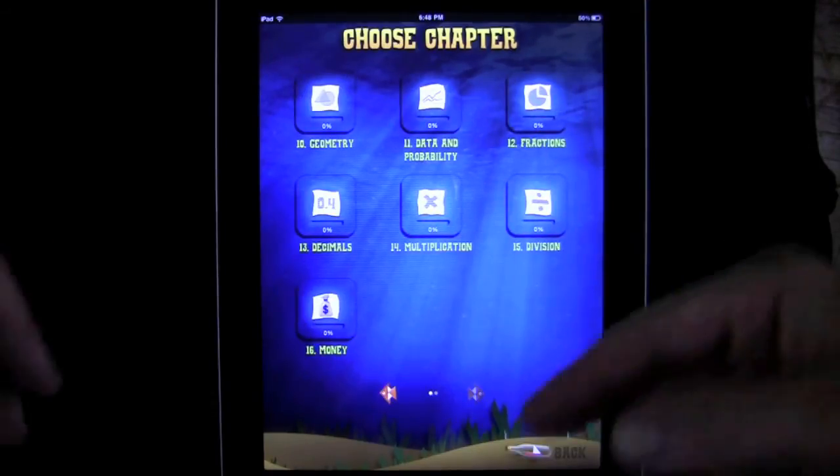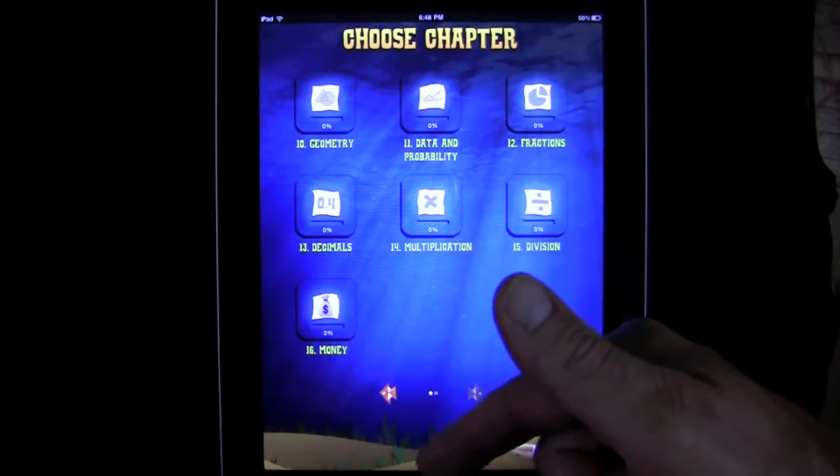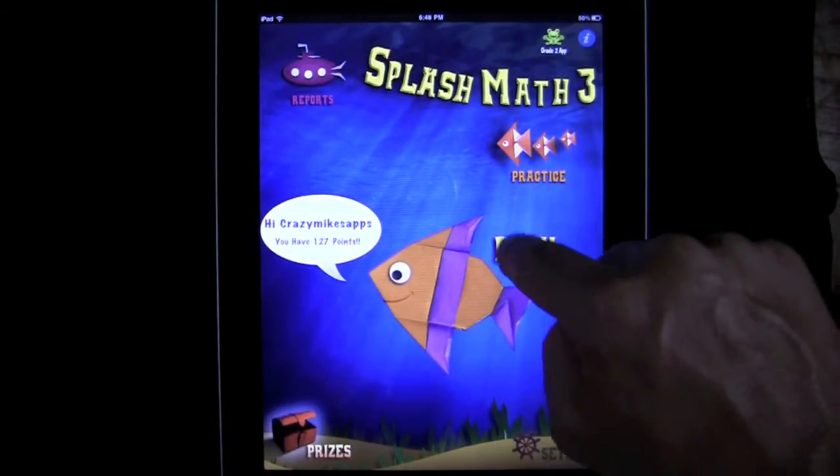You can go forward and see more topics: multiplication, division, fractions, money — money is good. And there you have it, that's the practice mode.